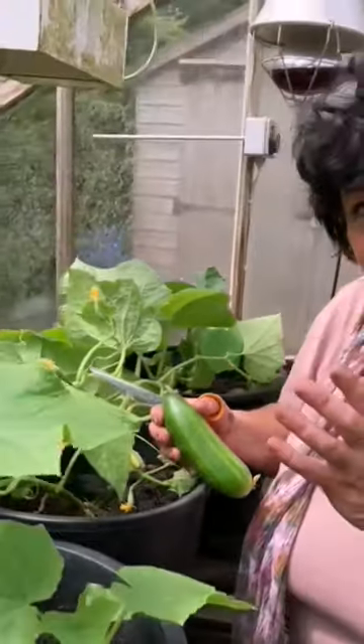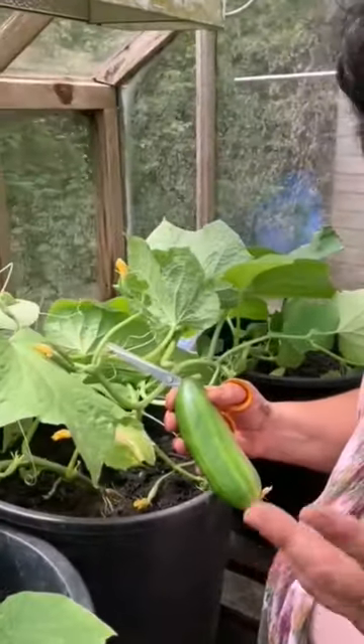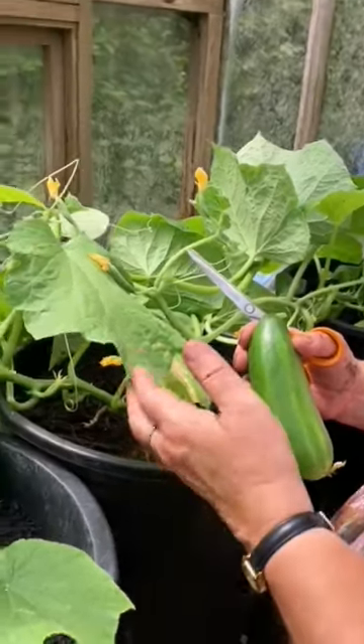Meanwhile, keep feeding and watering them. Cucumbers are a really thirsty and hungry sort of plant, and if you want to get the most from them your input is absolutely essential. While you're harvesting, feeding, and watering, always take a really close look out for signs of red spider mite.